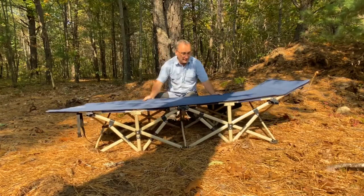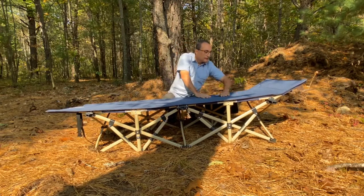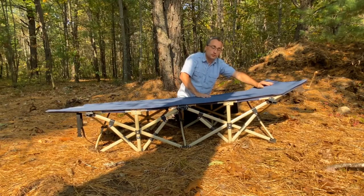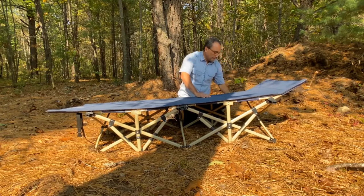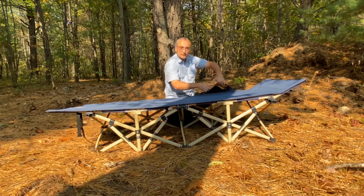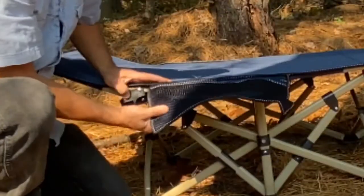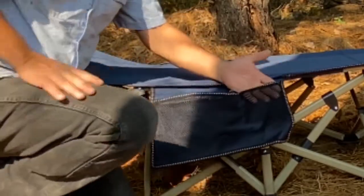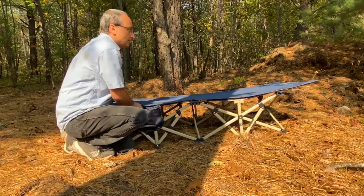It does raise up at the head end, so if you don't have a pillow or don't want to carry one, it gives you that added little bit of a rise for your head to be comfortable. Here's that pouch I was showing you — you can stick stuff in here like a cell phone. There are a couple of different compartments: a front mesh pocket, a larger pocket, a smaller one, and a bigger pocket.